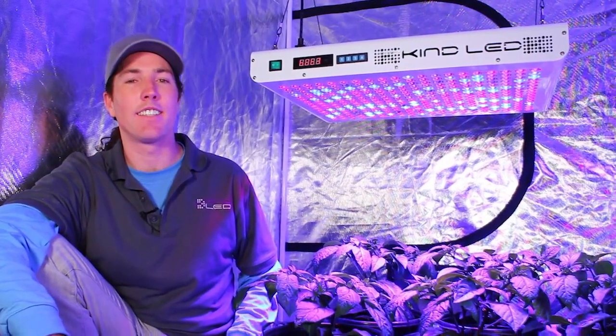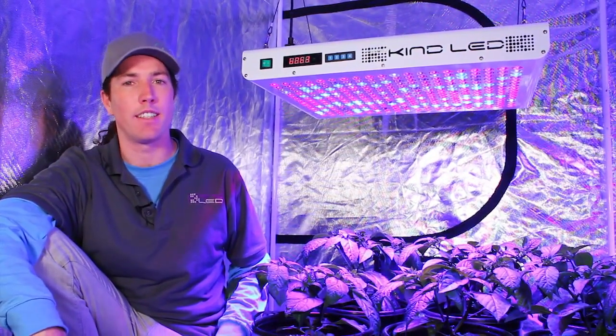Hi, this is Justin from KIND LED. Today we're taking a look at the XL1000 grow light from KIND LED.